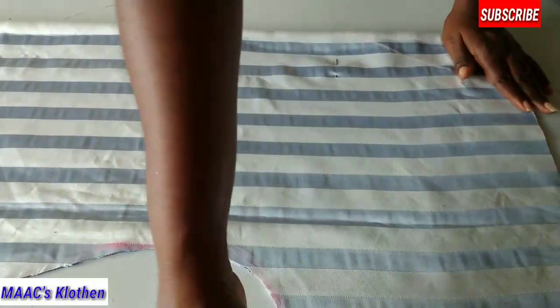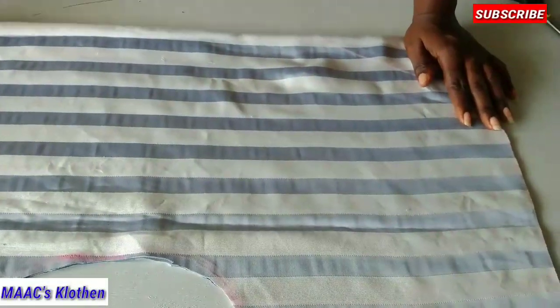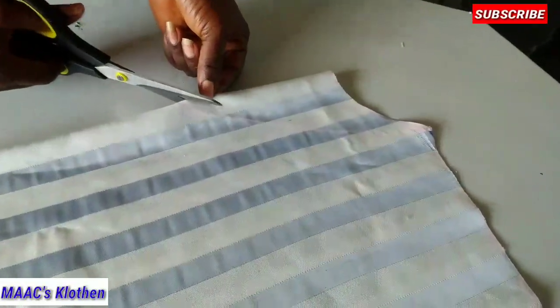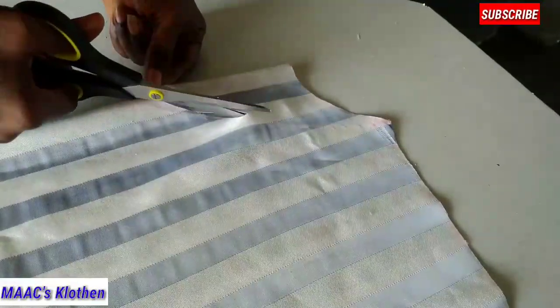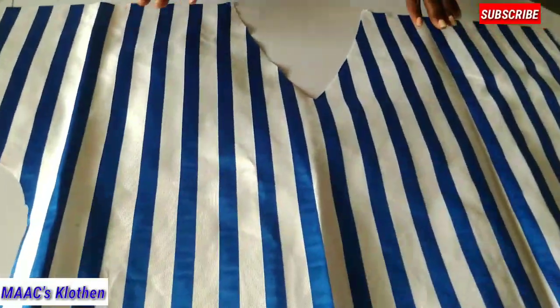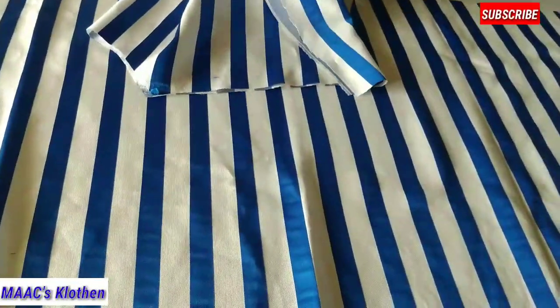I'll take this out and then cut the front parts. This is the key point — I'm going to go up a bit this way. I cut it this way, so this is it for the front parts and this is it for the back.